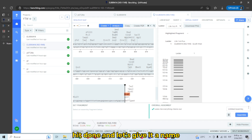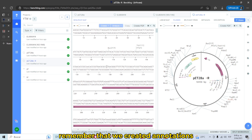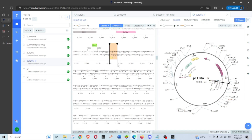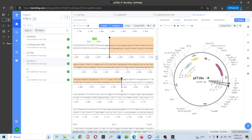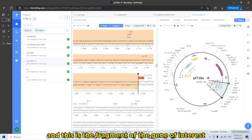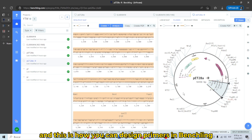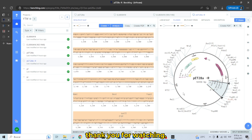Hit Done and give it a name, then click Assemble. It's done. Remember that we created annotations for the start codon and the stop codon — we have them here. This is the fragment of the gene of interest that we wanted to clone into the plasmid. This is how you can design primers in BenchLink. Thank you for watching.